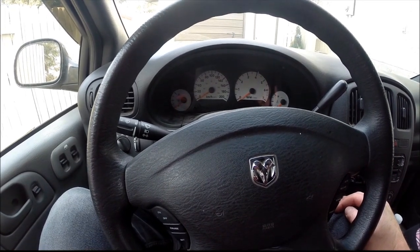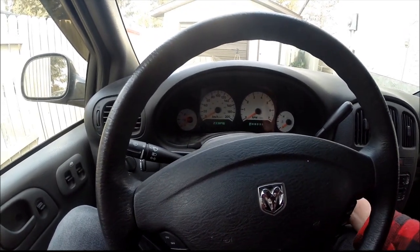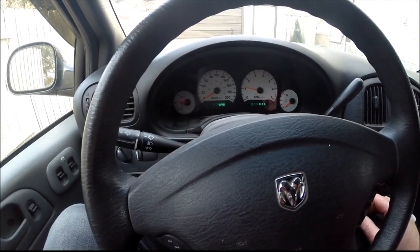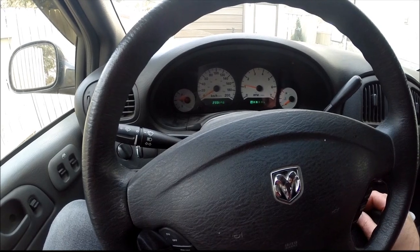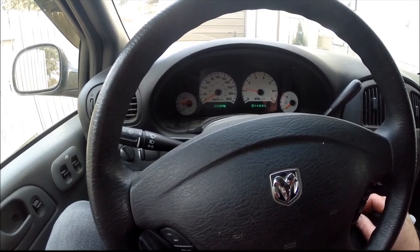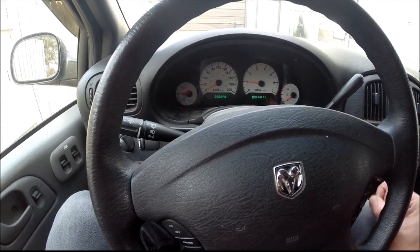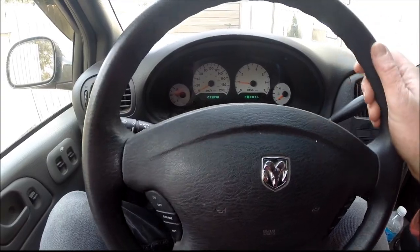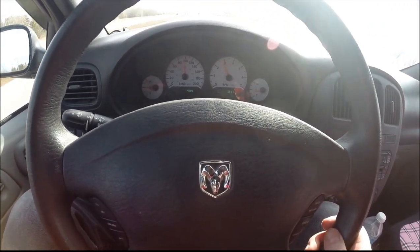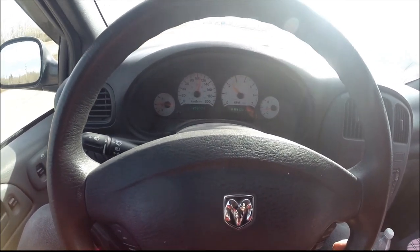I've already cleared my codes at the beginning there. Got the oxygen sensor replaced. Let's give it a try and see what happens. I'll probably have to just give it back to the wife to drive to test it. Maybe I will go around the block to see if that light comes back on and see if there are any more drivability problems. It looks like we're almost up to operating temperature. Got out on the highway to warm up a little bit. It's been running pretty good — no engine light yet. Just may have fixed it.